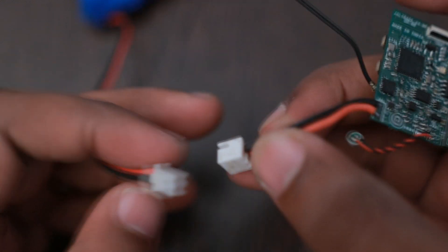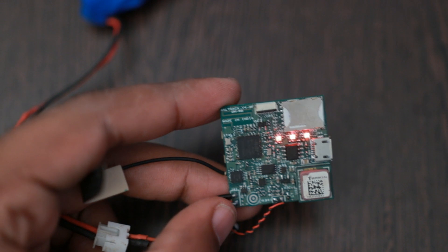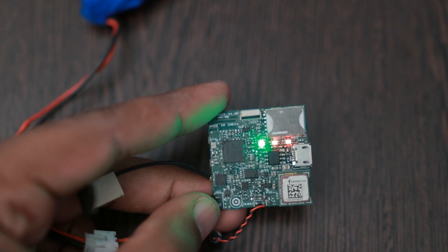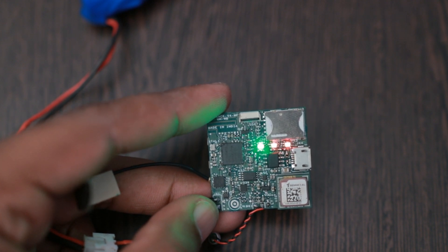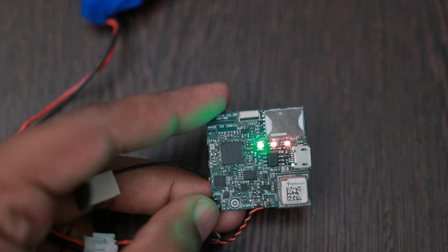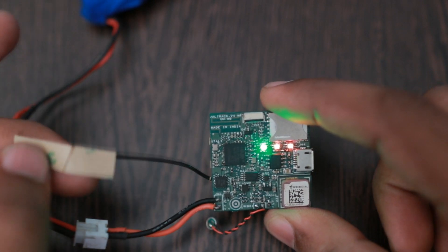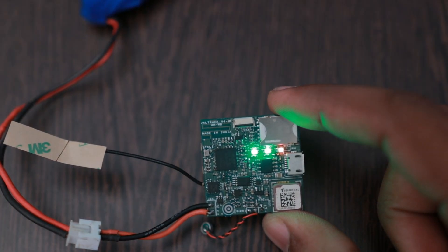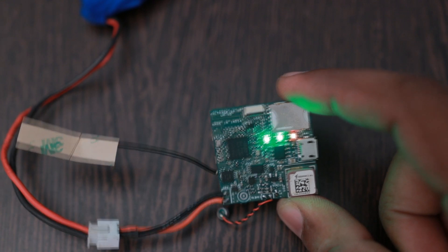I didn't have the SIM card inserted, so let me put it in and try again. Within about 20 to 30 seconds the network LED will turn on, indicating that it has registered to the network — and now you can see the network is registered.